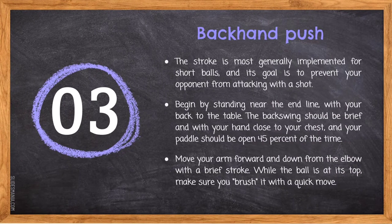The third technique is backhand push. This stroke is most generally used for short balls, and its goal is to prevent your opponent from attacking. Begin by standing near the end line with your back to the table. The back swing should be brief and with your hand close to your chest, and your paddle should be open about 45 degrees. Move your arm forward and down from the elbow with a brief stroke. While the ball is at its top, make sure you brush it with a quick move.